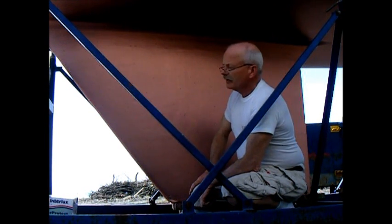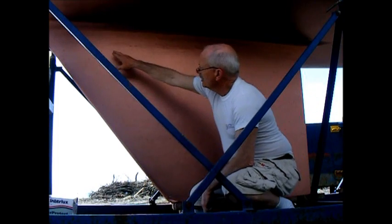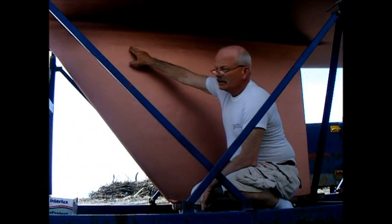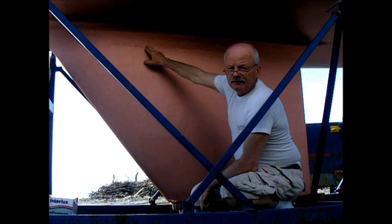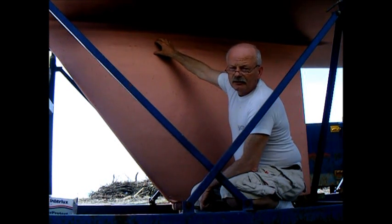So a good solution for this is to allow the keel to flex, because it's going to whether you want it to or not. What we can do is where the smile normally occurs, just put in a little v-groove and a bead of 3M 5200 sealant, and that will allow the keel to flex and prevent future smiles in that location.